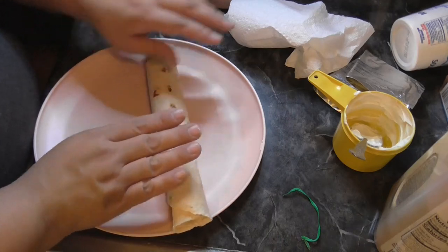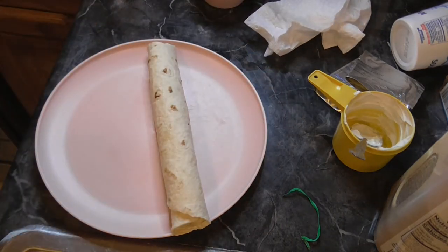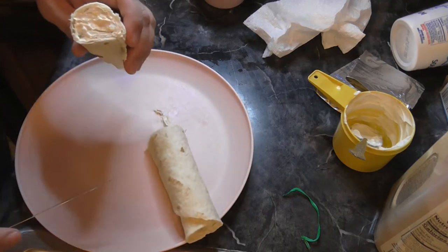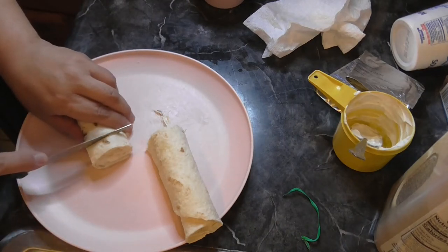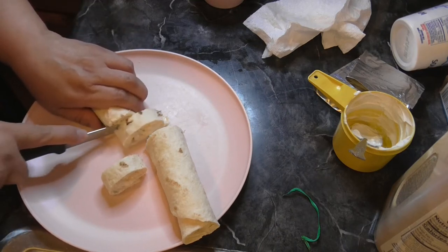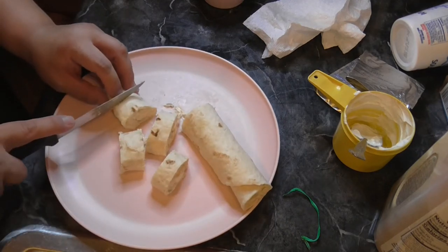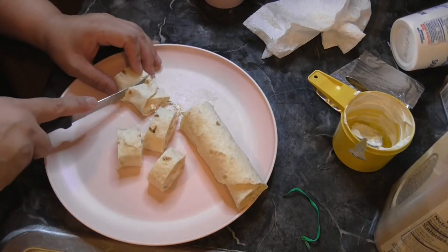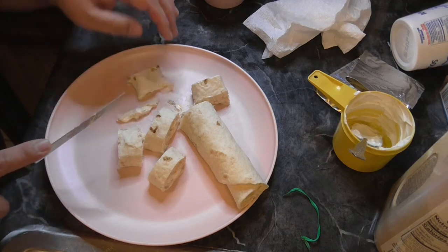Maybe I'll just cut this one up so we can sample it and we don't have to wait, because I really want to try it. I know you should wait because it'll be easier to cut and more solidified, but look at that. I'm pretty excited about these. Let's go ahead and sample these because I'm just too excited to wait. See, if I had let it solidify that wouldn't be coming out like that. I'll probably just cut off this end.